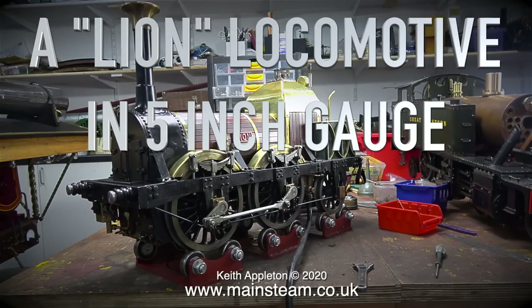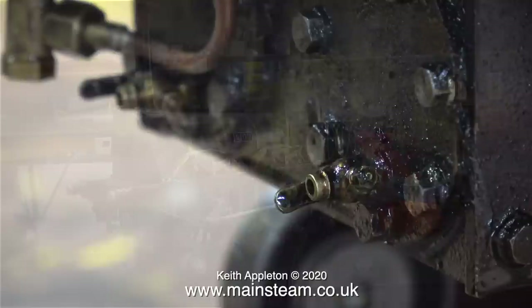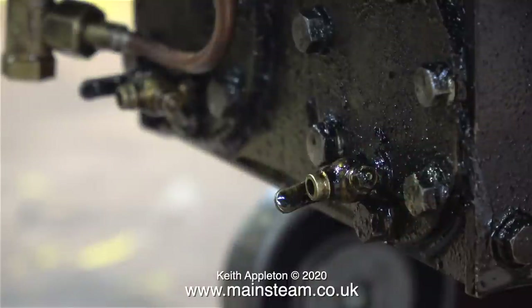A Lion locomotive in 5 inch gauge, part 4: fitting new cylinder drain cocks and assembling a piece of track. The drain cock arrangement is a bit odd, unlike most miniature steam locomotives.